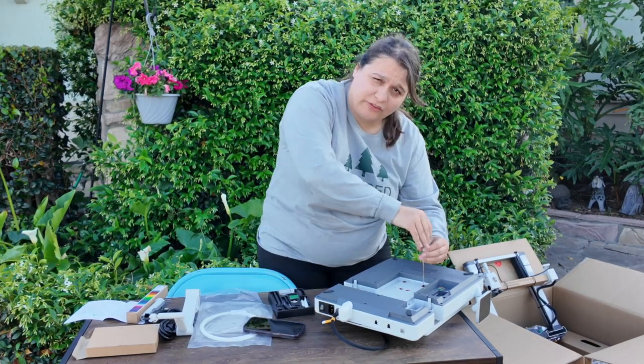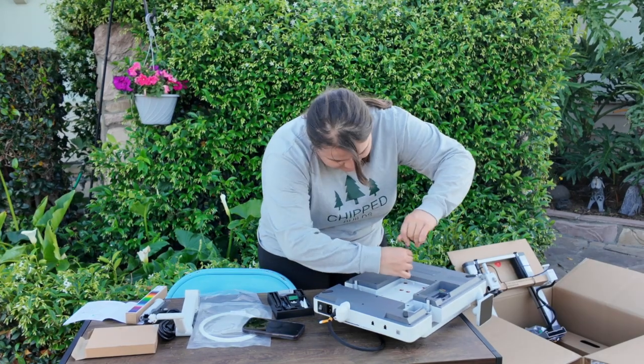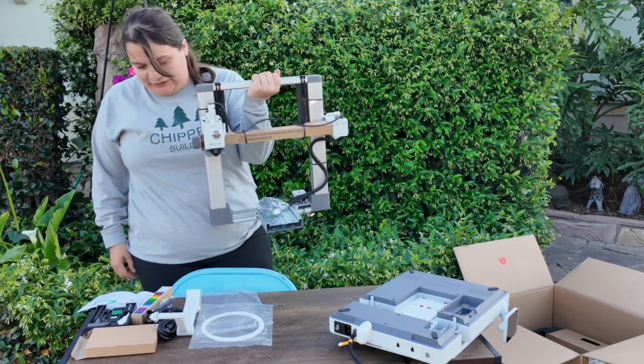These four screws are there just to make sure nothing gets damaged in the shipping process. And then last but certainly not least — all right, the next thing it wants us to do is take the frame of the printer and set it up on the table.